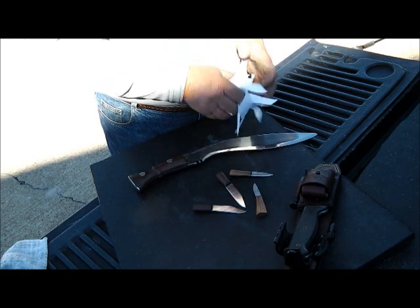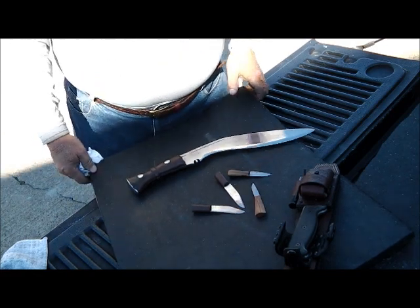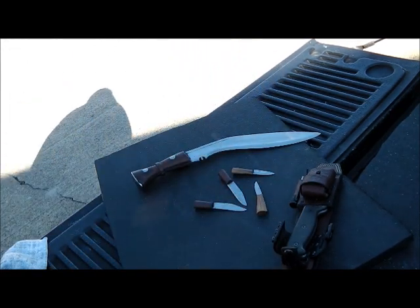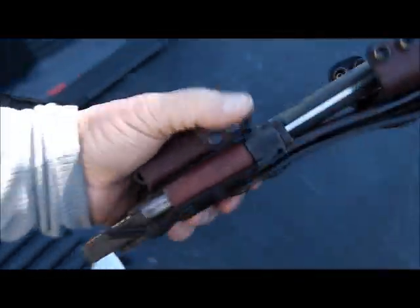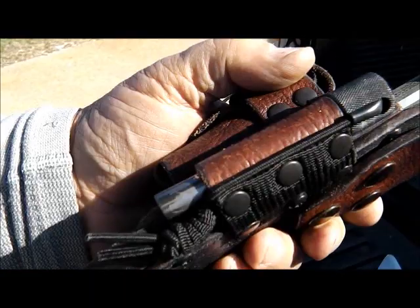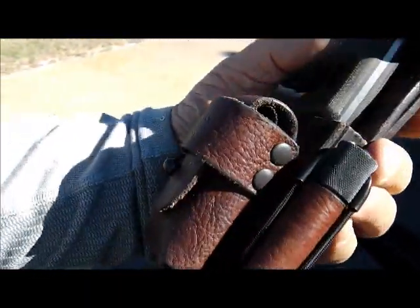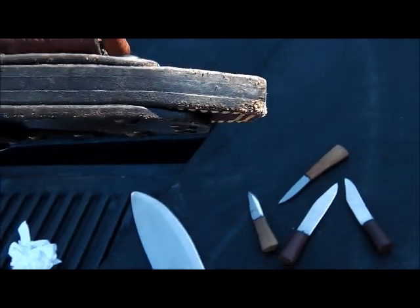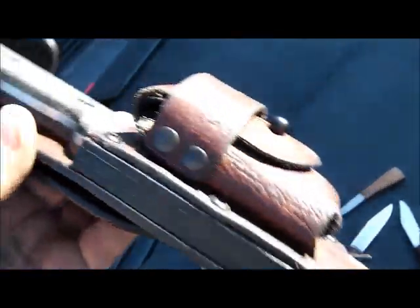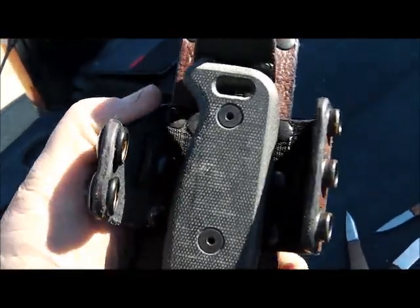That's it - another nice day. I want you to look at this case. It's got a little sharpener there. I presume there's a sharpener in there; I didn't take it out. I've got two snaps to hold it down and one snap over from the top.